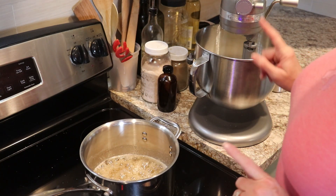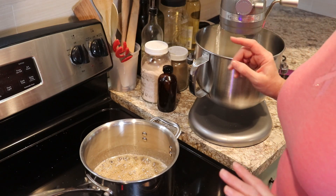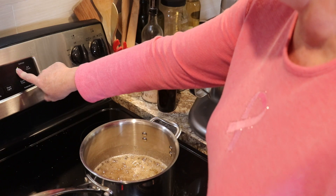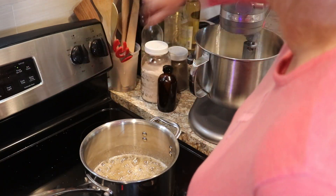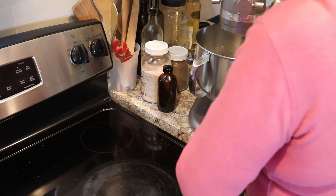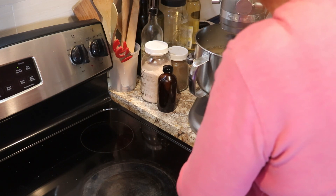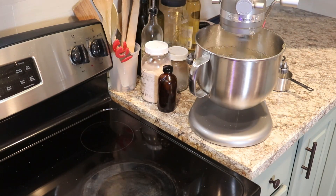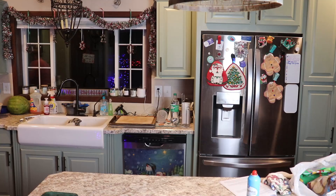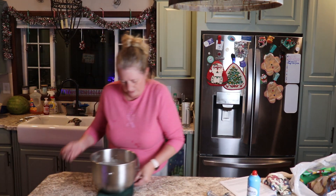We're going to turn the mixer on high and pour the syrup in a very thin stream into our egg whites while this beats on high. It should take about two minutes to get all this poured, so I'm going to set my timer for two minutes to make sure I'm gauging the speed I'm pouring.